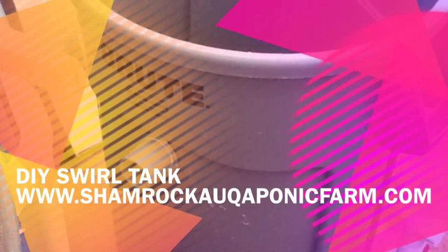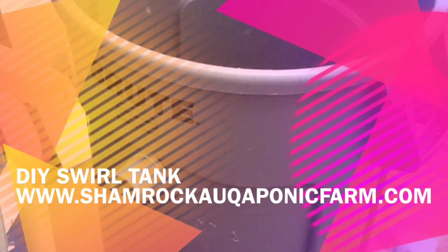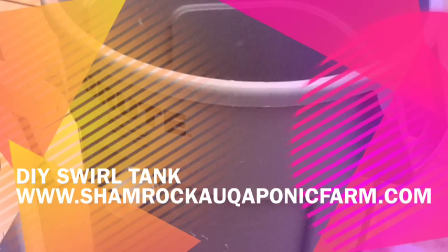Today I'm going to be showing you how I constructed my do-it-yourself swirl tank. This tank is going to be a cleaning unit for my 1,000-gallon fish tank.